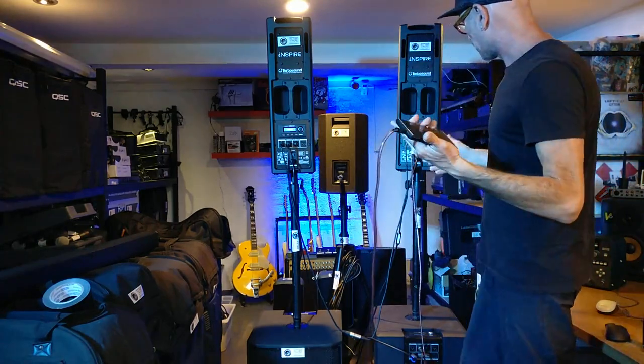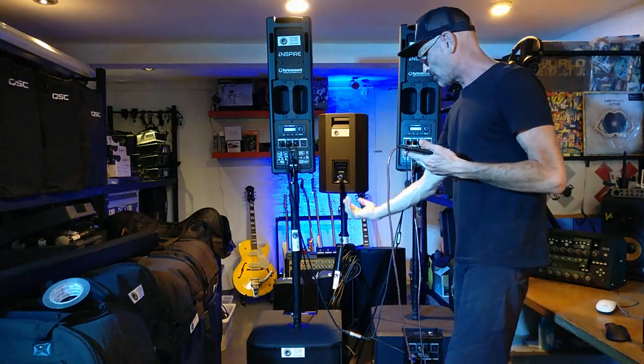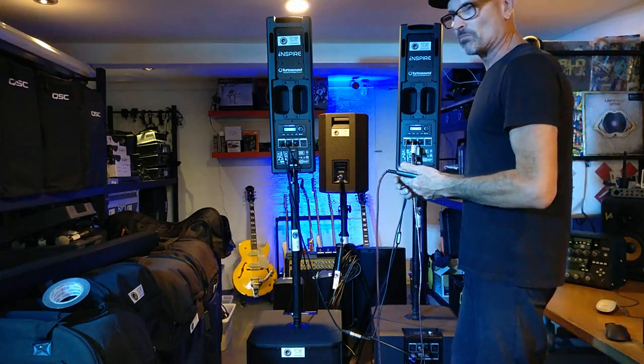So you end up with a bit of a cable mess like we have here. We're running our phone into input A, linking out into the other speaker, then linking out to the first sub and into the second sub. Once you add a couple of beers, this could be fairly challenging.